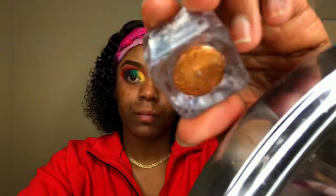Now I'm taking this glitter from IZME in the shade bronze and I'm just going to line my cut crease. As always, I'm using Duo lash glue in clear.